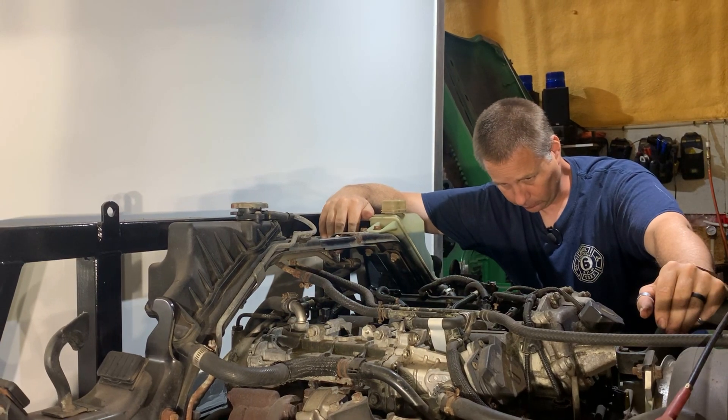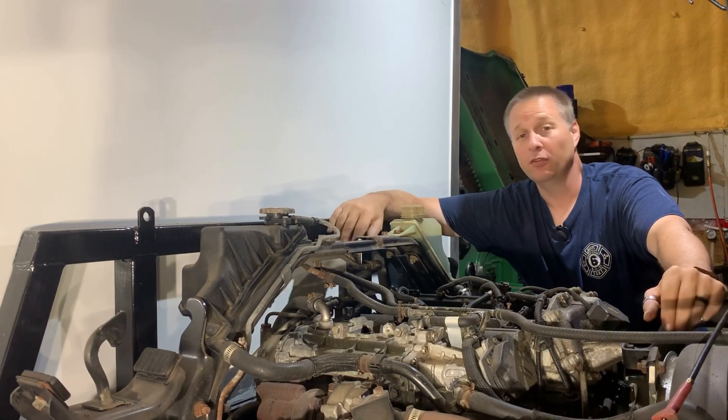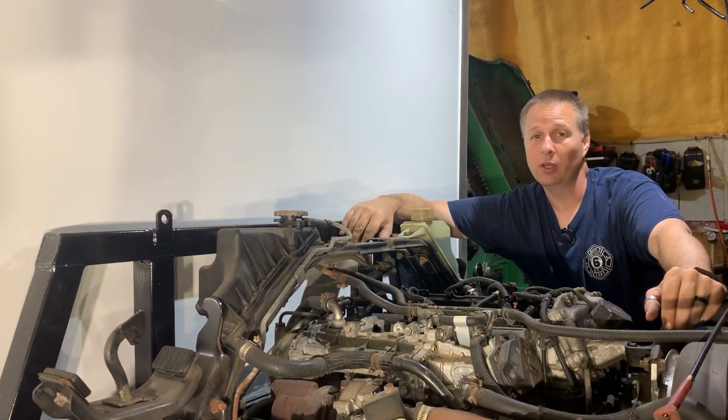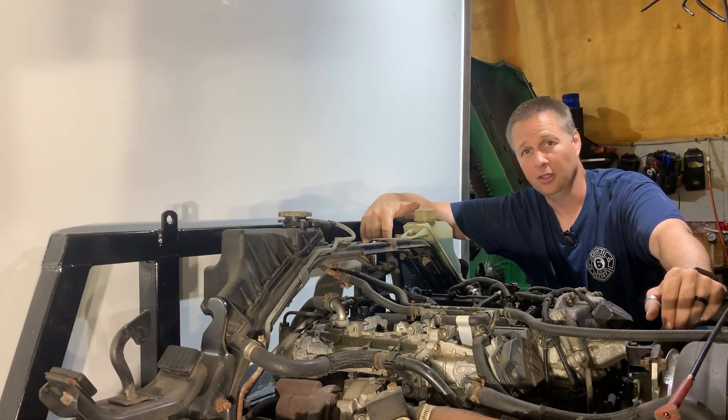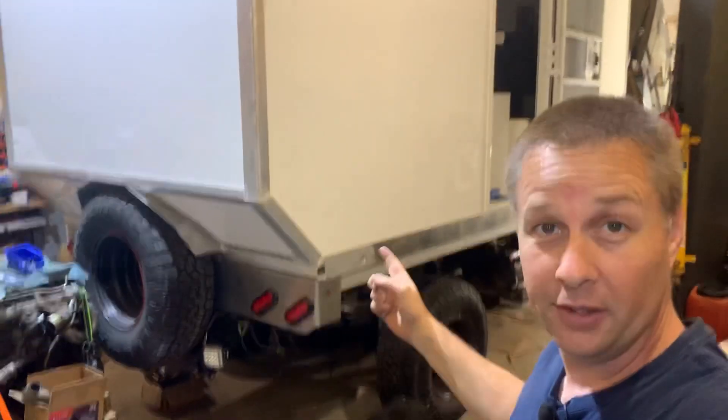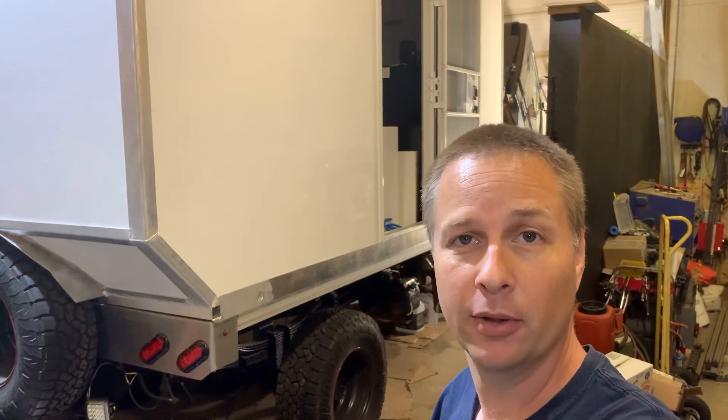Hey, thanks for tuning in and welcome back to the shop. Those of you that have been here for a while know that I'm having quite a bit of trouble getting our Mitsubishi Fuso with the 4P10 engine to start. If you're new to this channel, this is our 2013 Mitsubishi Fuso FG and I'm trying to turn it into an overland camper.